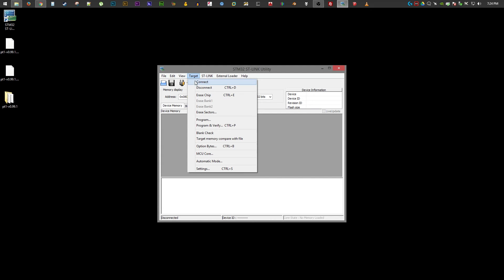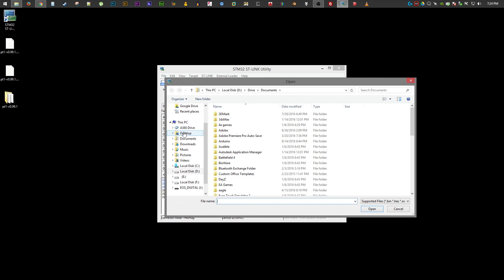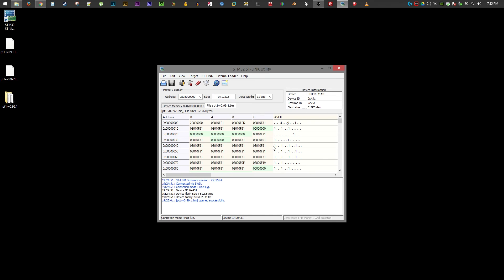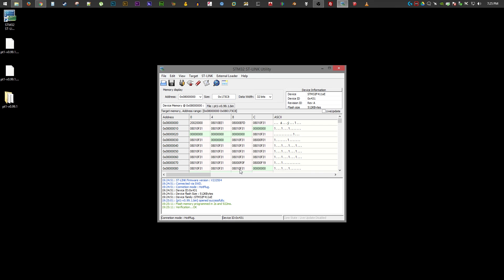Connect the Pure Thermal One in the target menu, then select the bin file. Now click the Program Verify button and make sure to select Reset After Programming. Your Pure Thermal One has been successfully flashed. Thanks for watching.